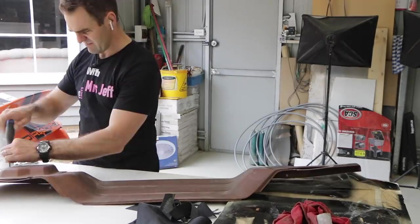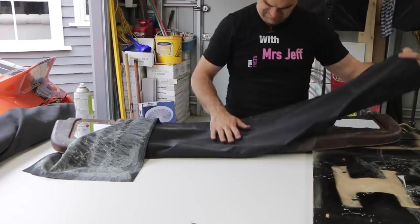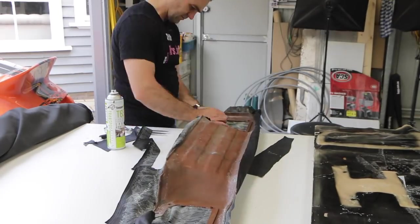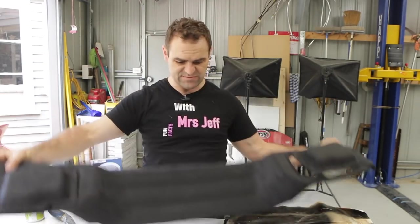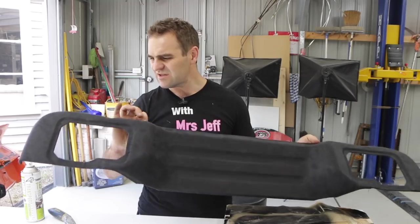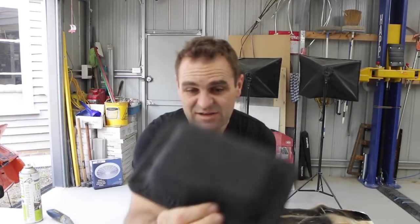I have this rear panel trimmed. The panel looks pretty good — I'm reasonably happy. There are a couple of little pucker bits, it's not perfect, but mostly around the edges where it tucks in around the body anyway. I'm not too concerned, that looks pretty good. But these other bits look like junk — you can see all the creases all the way around the edge. They look terrible.